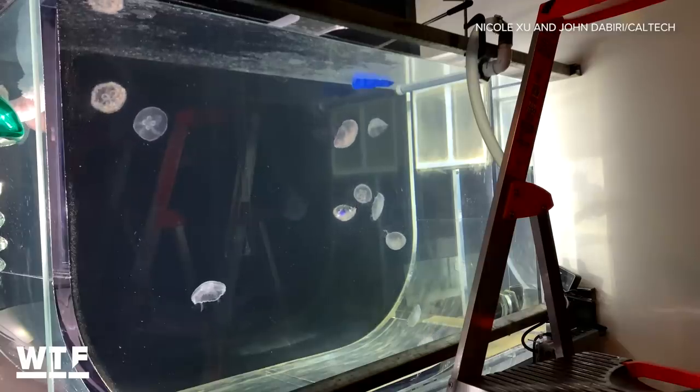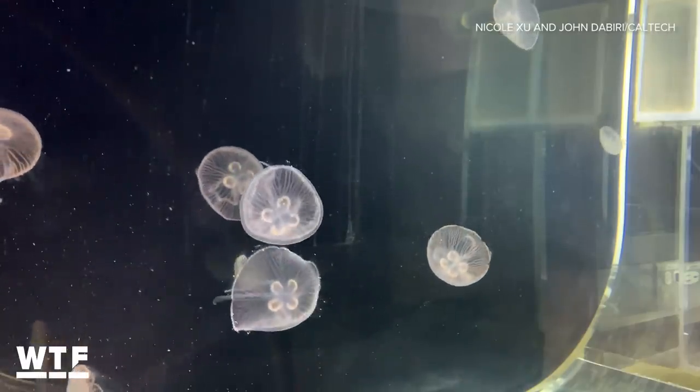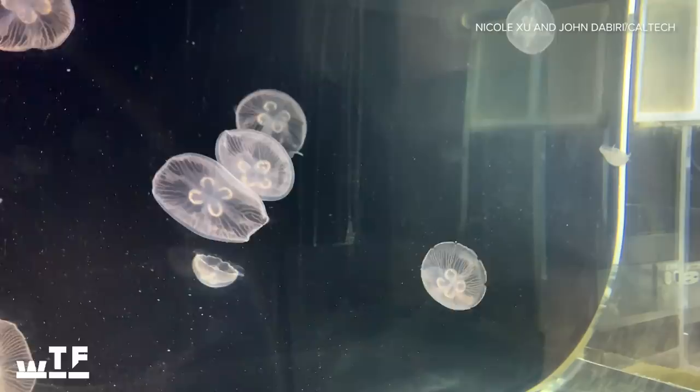But before we get into how this all works, I gotta know — does this hurt the jellyfish? Jellyfish do not feel pain. They don't have any known pain receptors, they don't have a brain. They have a series of distributed nerve nets, so we're not causing any harm to the animals.